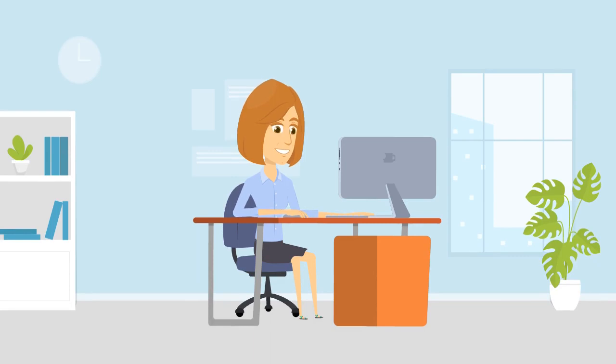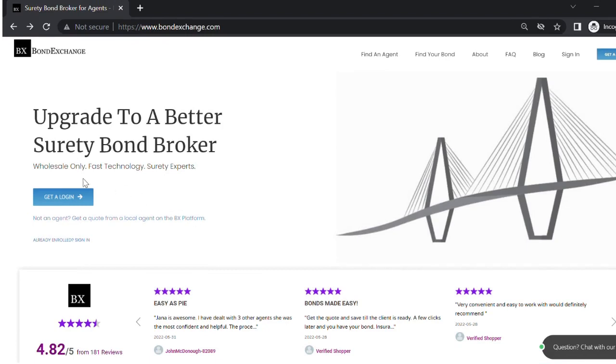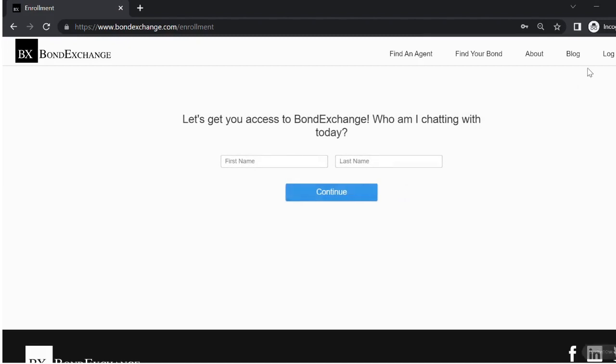Don't have a login? Then enroll now by going to bondexchange.com and clicking on that big blue get a login button and let us help you satisfy your customers' needs.